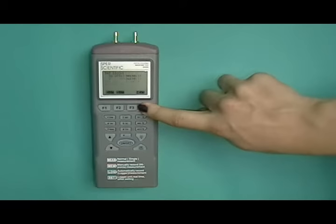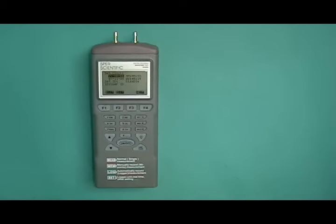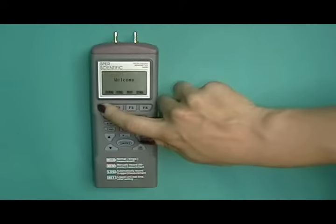Press F4 to access the next page. Press F1 to return to the Welcome menu.